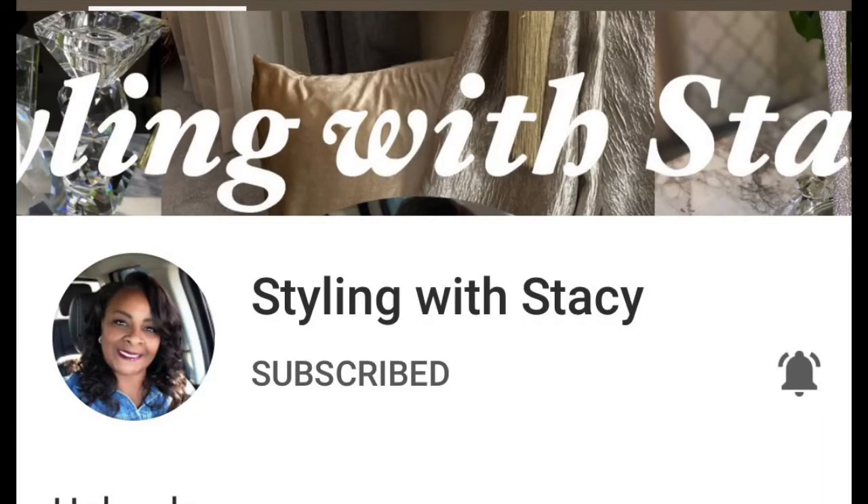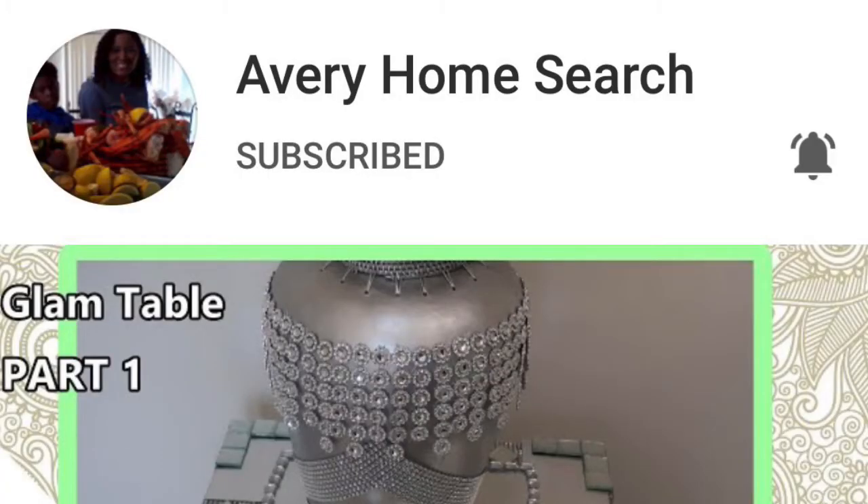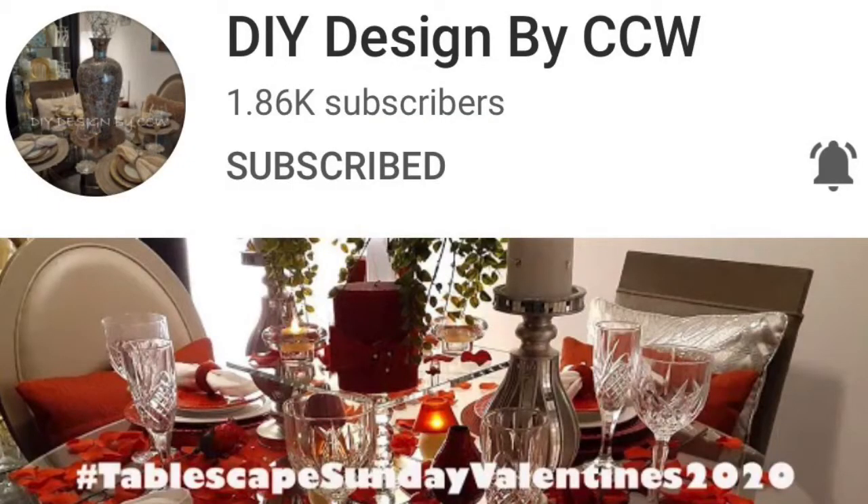The first host connecting with me in this collab is Miss Styling with Stacy, the next is Miss Avery Home Search, the next person collabing with us is DIY Designed by CCW, and last but not least, me at Penny's Place. We would love for you to join — the more the merrier!